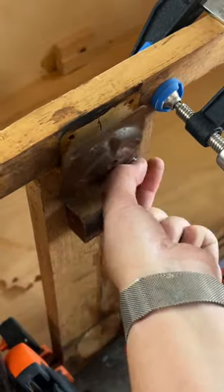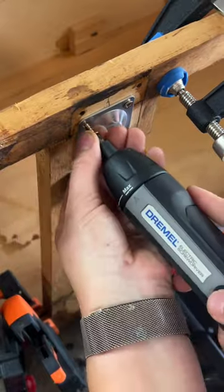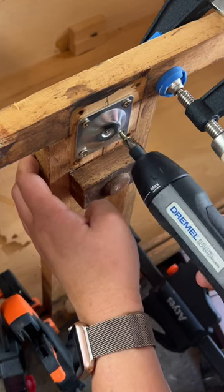This kit comes fully equipped with everything you need to conquer any screwing task, including 7 bits as well as a bit extender. The USB cable and power adapter make charging a breeze, ensuring that your screwdriver is ready to go wherever inspiration strikes.